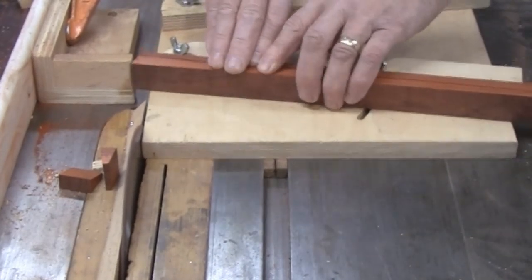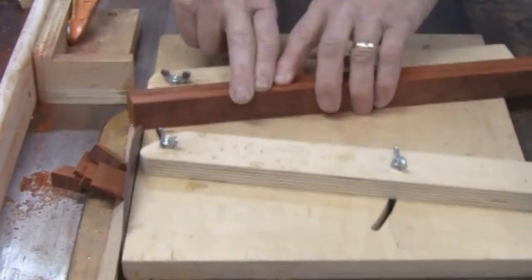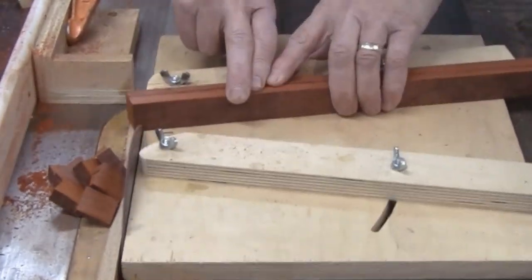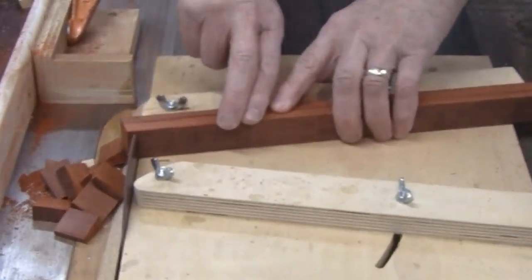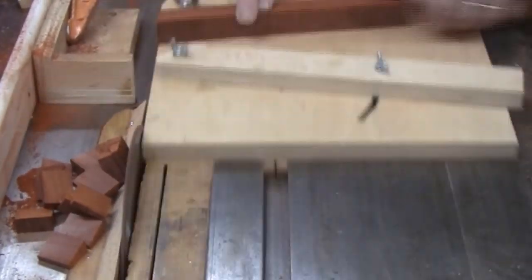Right here I'm slicing the segments out of a piece of Jara — a very pretty piece of wood. I'll glue them together. They'll be about an inch and an eighth tall, and then I'll put them on my bandsaw sled and re-slice them.